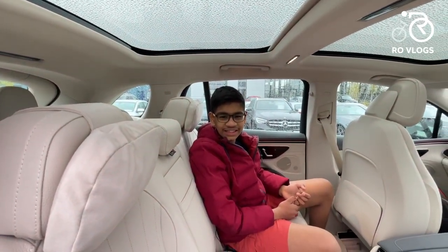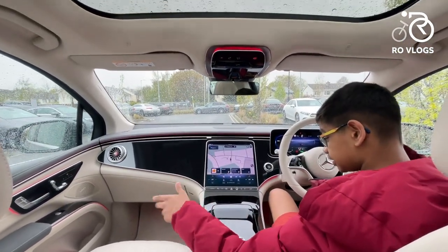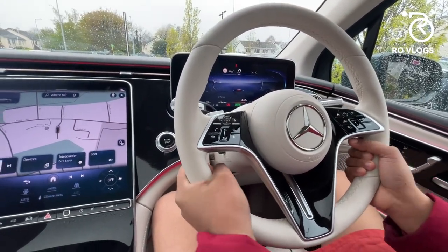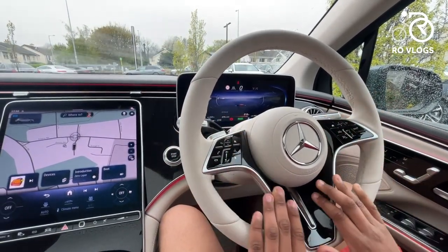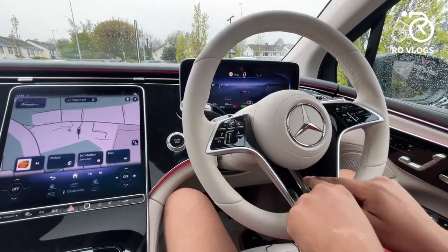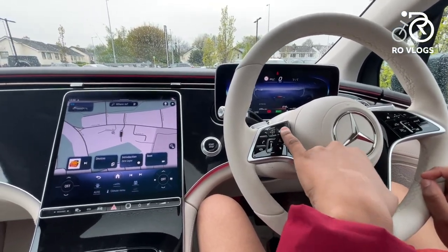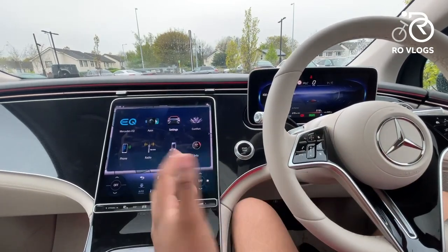The front interior design of the EQS SUV looks very similar to the EQS sedan. The materials and design are nice. The steering wheel is wrapped in wonderful white leather — very nice to hold, grippy, and comfortable. There's a black swoosh detail with silver trim surrounds, and the Mercedes-Benz badge in the centre. The volume control on the steering wheel is a bit fiddly — it's touch-sensitive and supports press, swipe, and touchscreen-style gestures, which can be confusing.